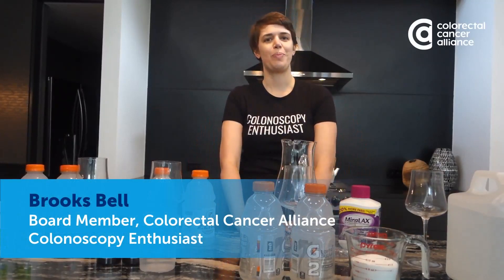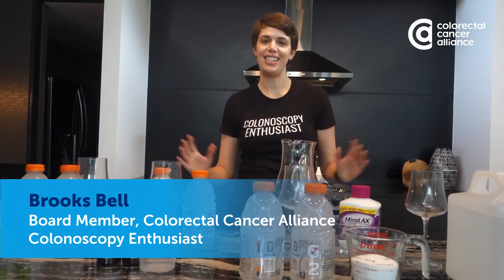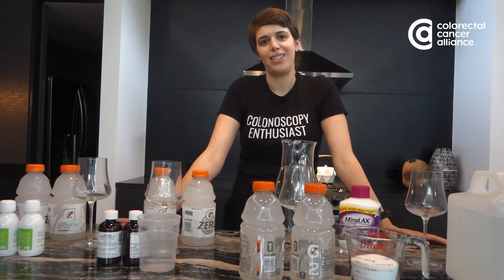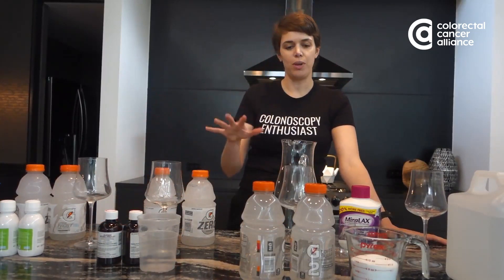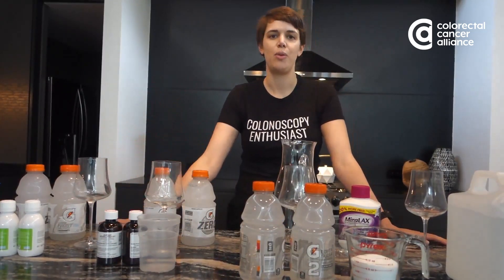Hey everyone, I am Brooks Bell, the colonoscopy enthusiast, and this is what we've been waiting for. Tonight I am going to do a taste test of four of the main colonoscopy prep solutions and then I'm going to choose the one that I like the best and complete my prep with that one.